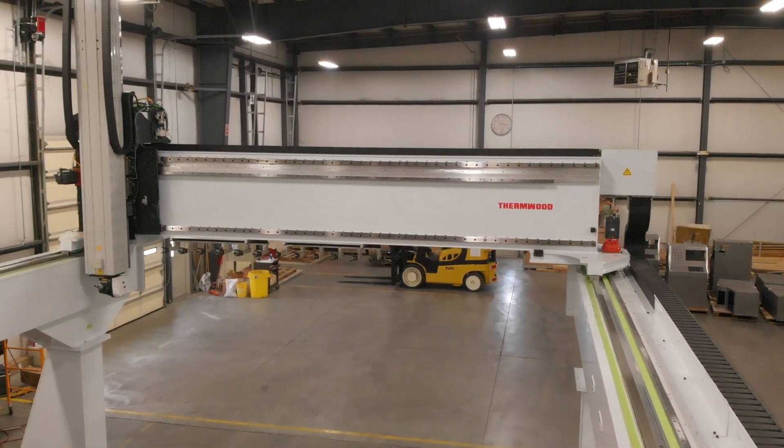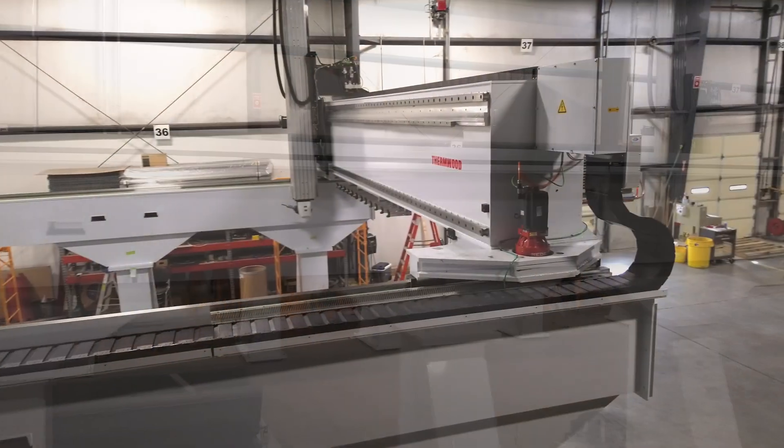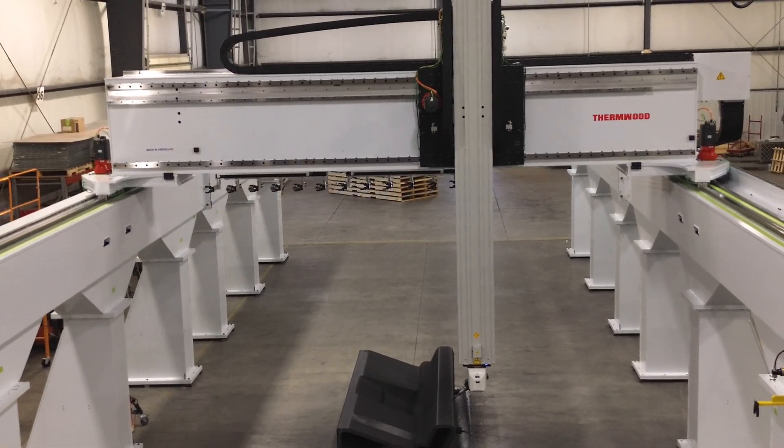The engineered steel vertical support columns and machine gantry feature stress-relieved weldments, ensuring long-term stability. Precision machine steel plates and internal steel bracing provide high stiffness, reducing vibration and deflection.